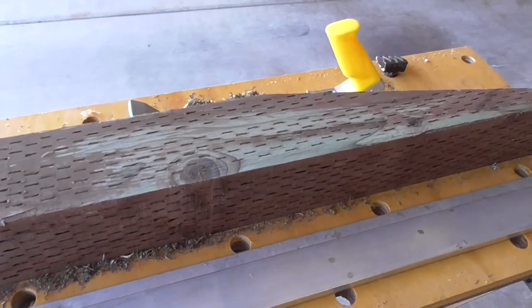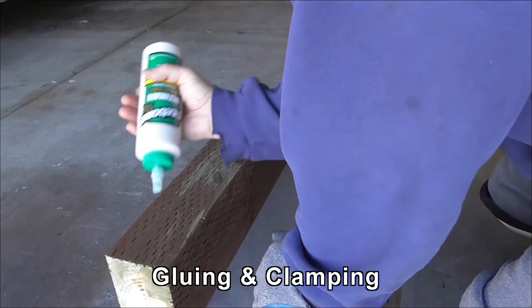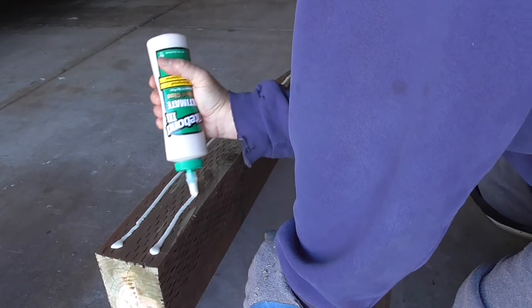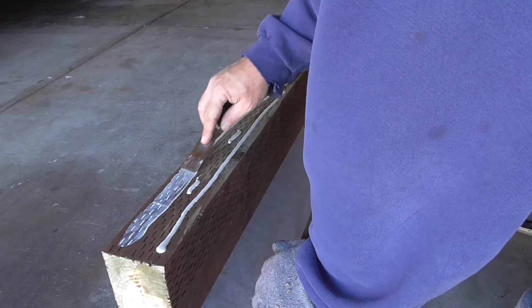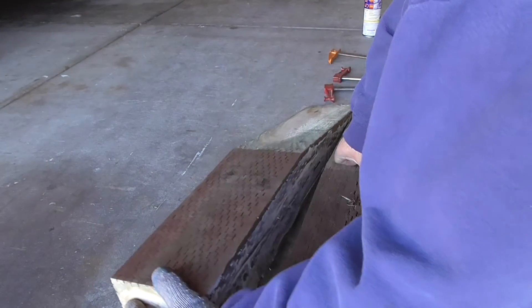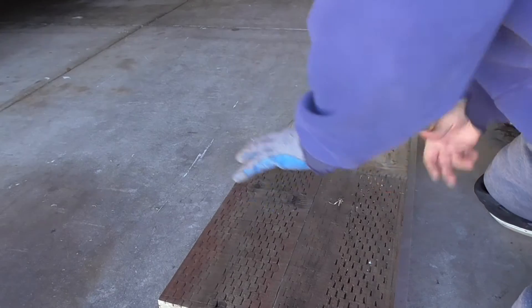It's pretty flat now — I can't get the straight edge to rock anymore, so that's going to be close. Pretty much the same on this piece: it was high over the knot and a little bit this way, and it just took a few strokes. All right, ready for gluing. I'm going to use my little trowel here to spread it. Things line up — match marks line up. Clamp on.